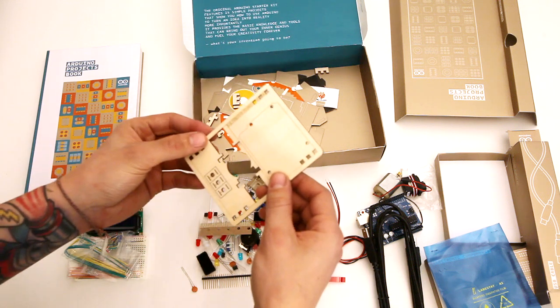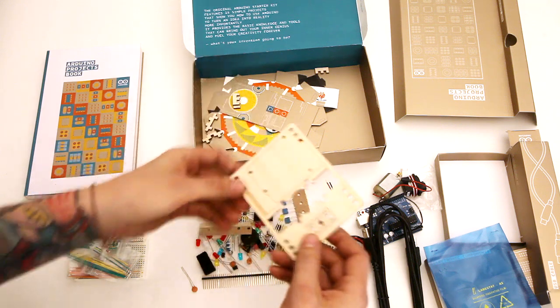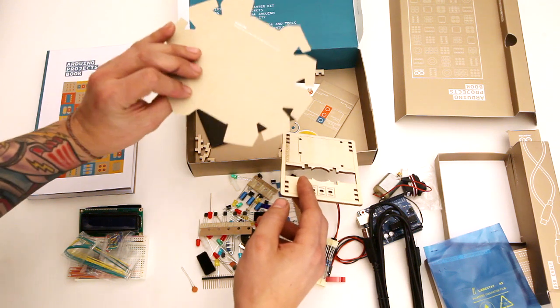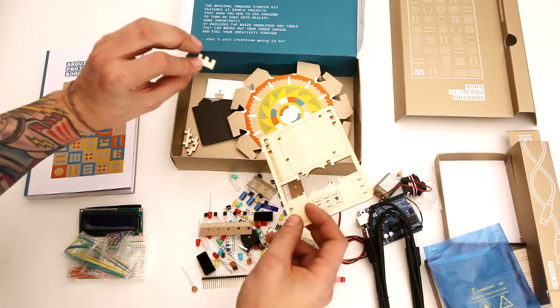And in the bottom here there are some pieces that can be punched out — they were done on a laser cutter. I'm guessing this is for the motorized pinwheel. So it looks like these are all the other smaller pieces that you'll need for the projects in the book.